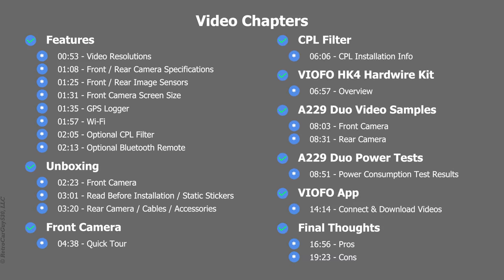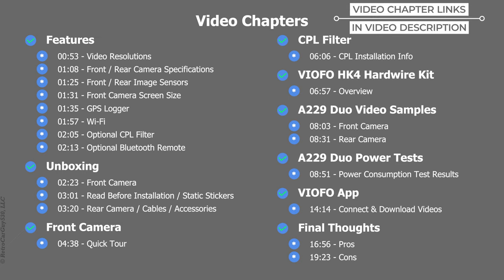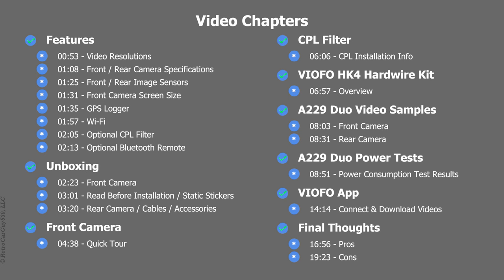This video contains several video chapters. If there's one of particular interest to you, jump to the time index listed on the screen here or expand the video description section and click on the link down there. Hope you enjoy the video.